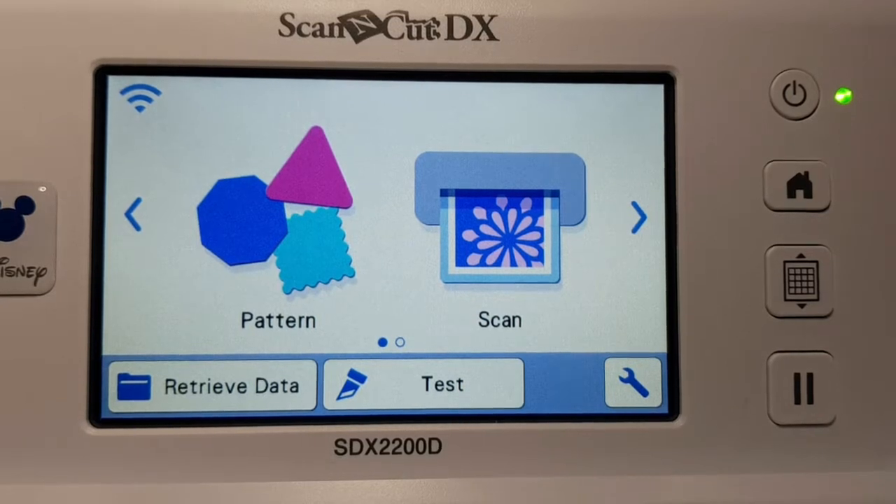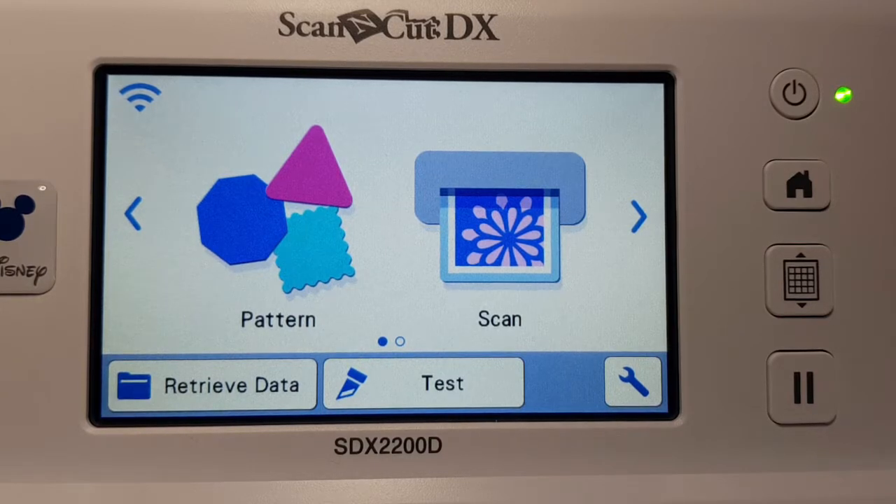Welcome to the how-to series. This is cutting on a Scan & Cut DX model — specifically the SDX 2200D — and this tutorial is going to show you how to set up your Wi-Fi.